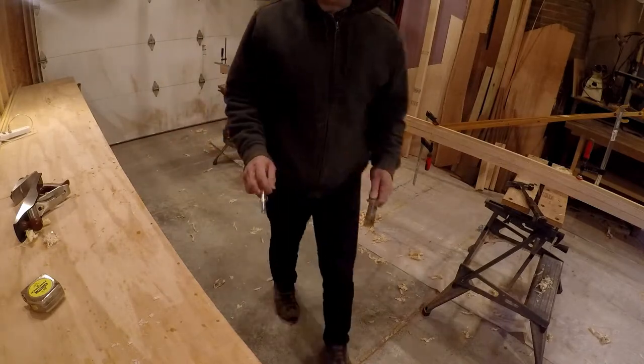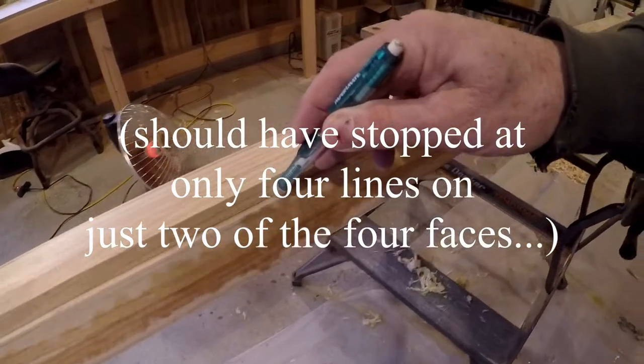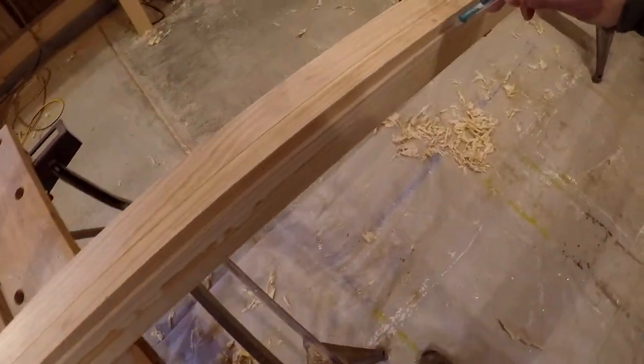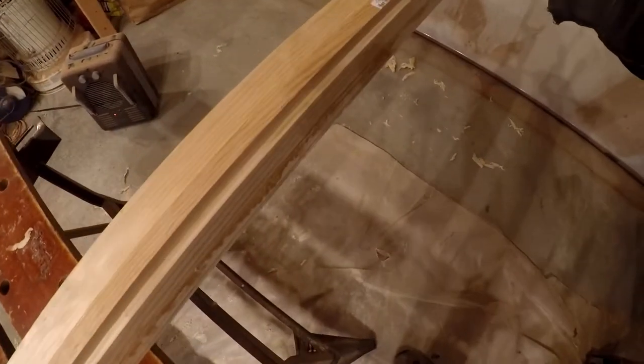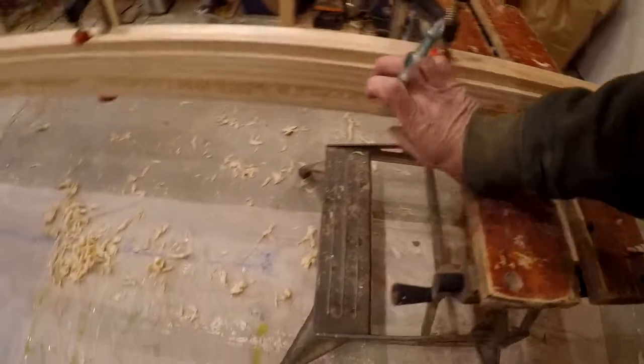All right, last of these — eight lines on all four faces. And these are going to be cut from both sides because my blade is not three inches deep.